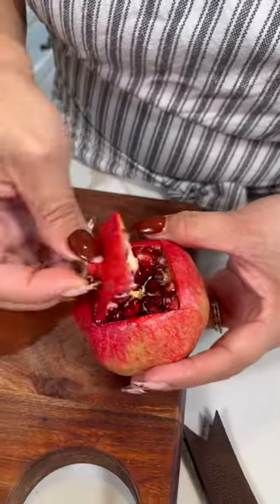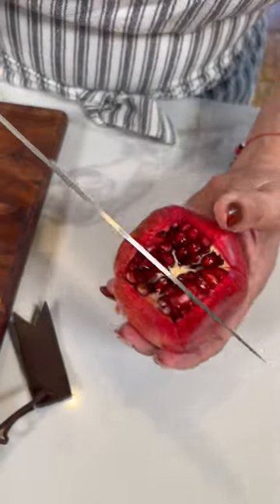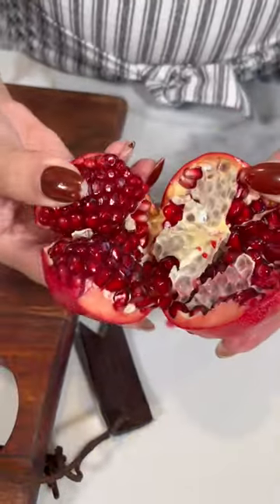You like granadas? Well let's make sangria de granada. Cut it in a square, remove the top. And you're gonna make slits following the veins, just like this. Beautiful.